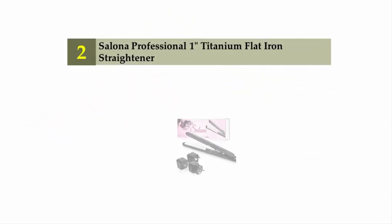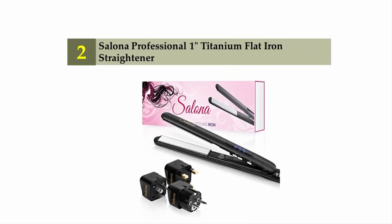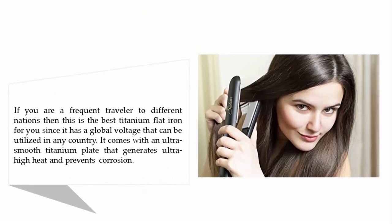Nearing the top at number two is the Salona Professional One-Inch Titanium Flat Iron Straightener. If you are a frequent traveler to different countries, this is the best titanium flat iron for you, as it has a global voltage that can be used in any country. It comes with an ultra-smooth titanium plate that generates ultra-high heat and prevents corrosion.